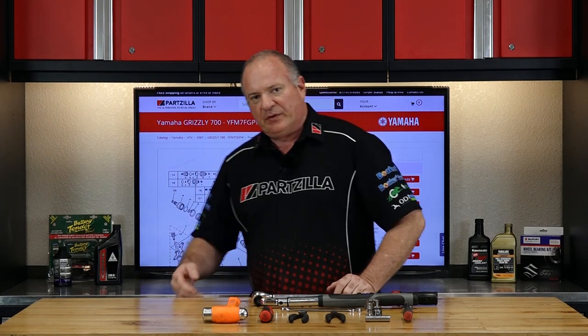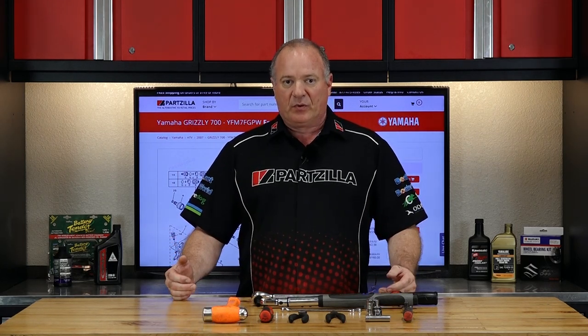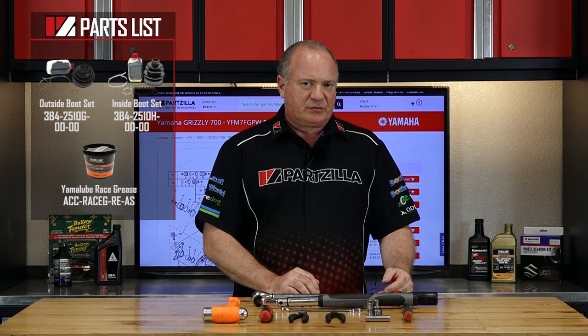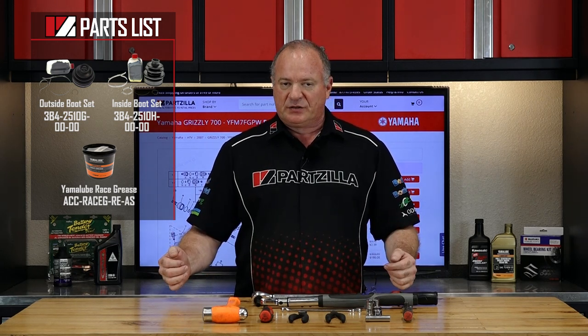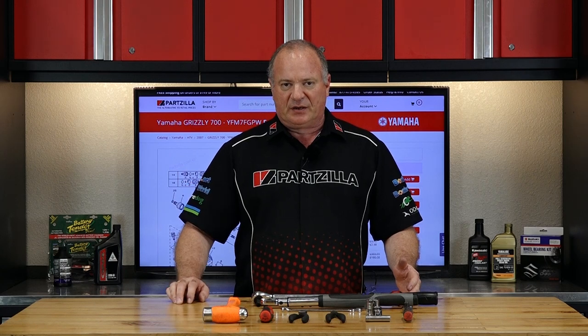Reference our exploded parts diagrams — that's going to give you an exact picture of how everything comes apart and more importantly how it goes back together. If you're having trouble deciding which parts you need, look down in the description; we've got a link with a shopping list ready to go. Once you've got your tools and parts together, we can go get this done.